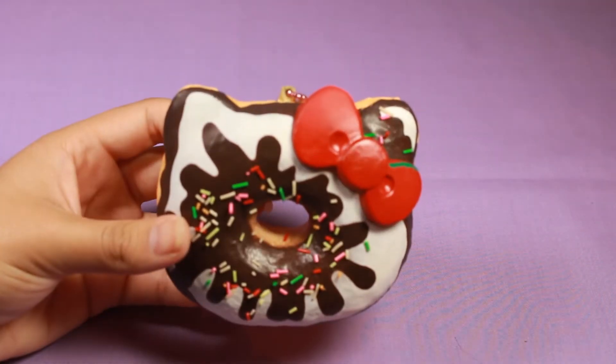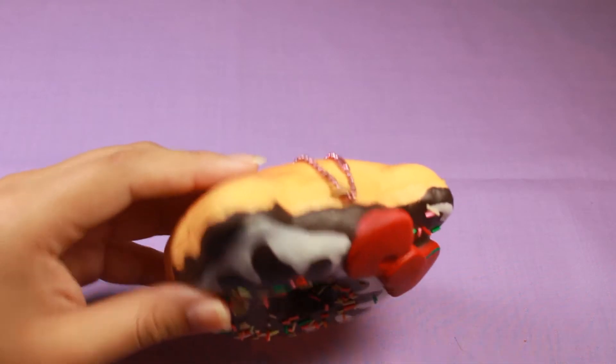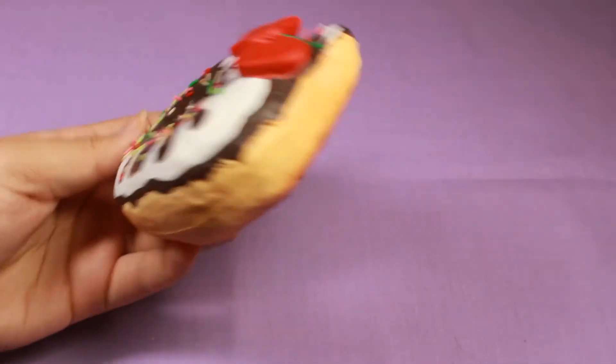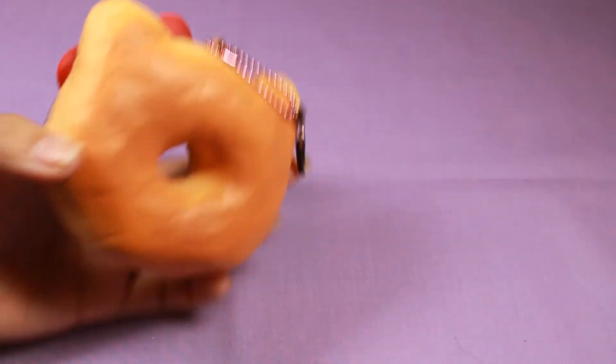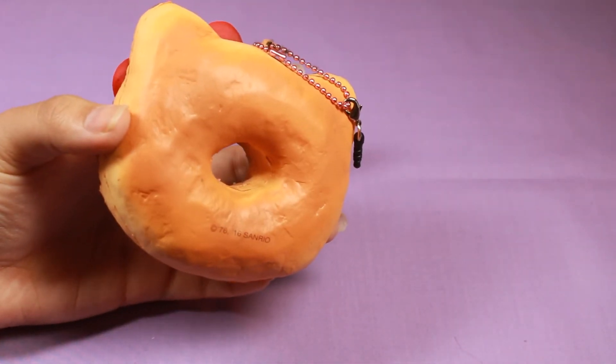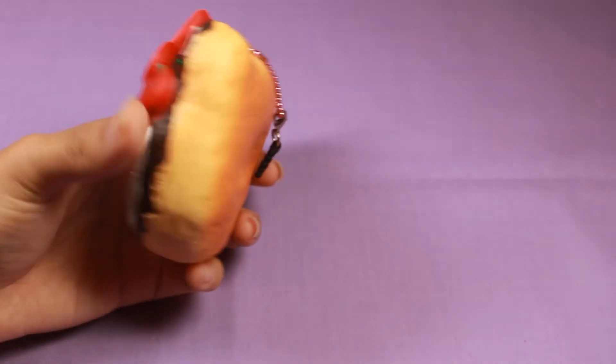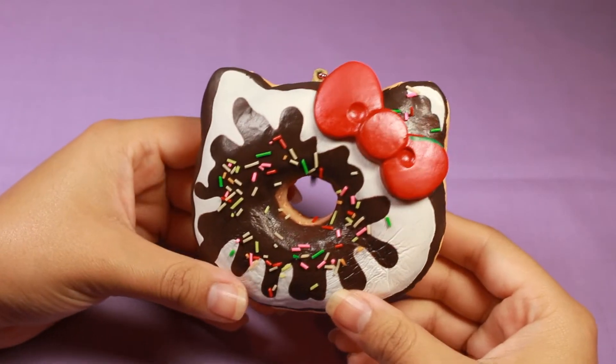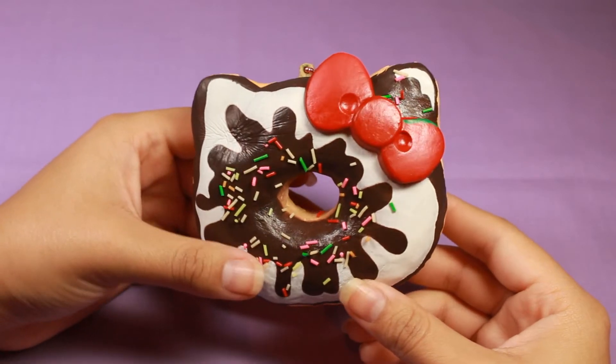I have to think about this one — I'm not sure what to say about the scent. It smells sweet, like it's trying to be chocolate, but I think they may have mixed the scents. Since a sundae is vanilla and chocolate, it may have a vanilla flavoring as well, because the chocolate is not very strong — I have to really try to smell it to even get a hint of it.